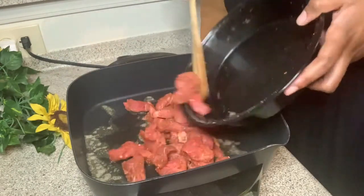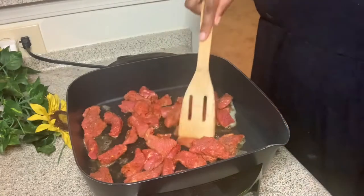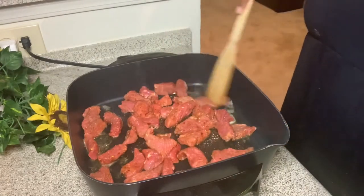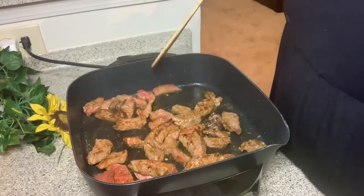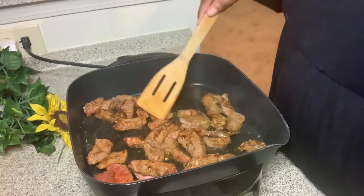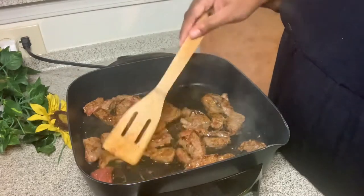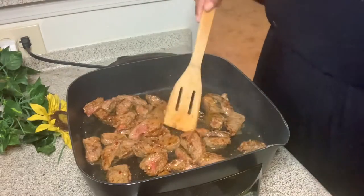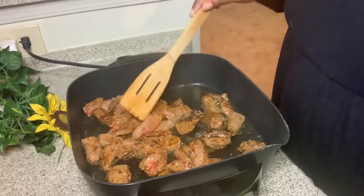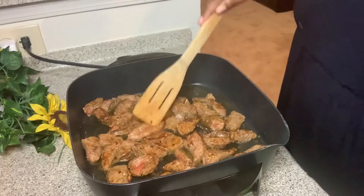I sped up this part — basically working the seasonings in really good. I was distributing my Smart Balance original butter. I like to put the steak in a griddle and cook it so it cooks evenly on both sides, splitting it up so it browns evenly. I had it on about 250 because the steak is thick — even though I'm cutting it into smaller pieces after, I wanted to make sure the steak stayed tender and not too tough. You don't want to cook it too high, and you do want to cook it in some butter for extra flavor.